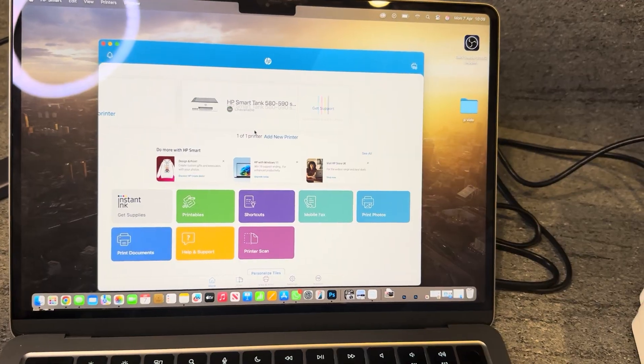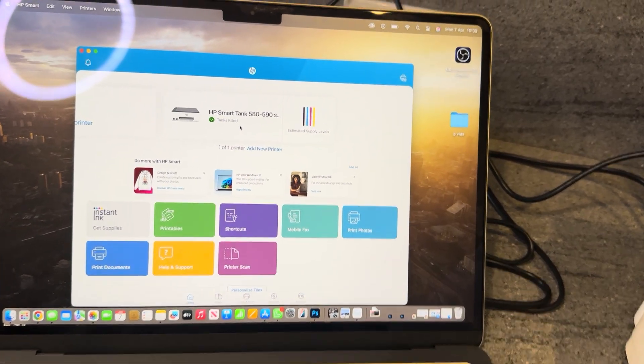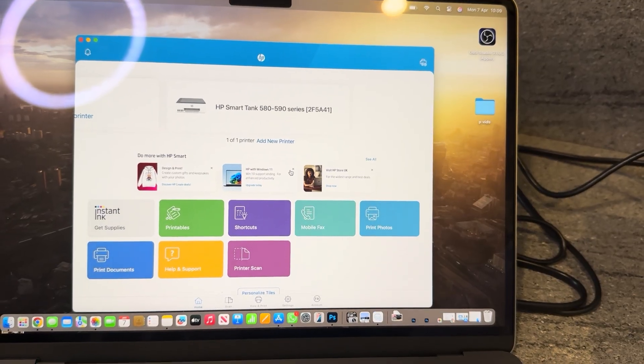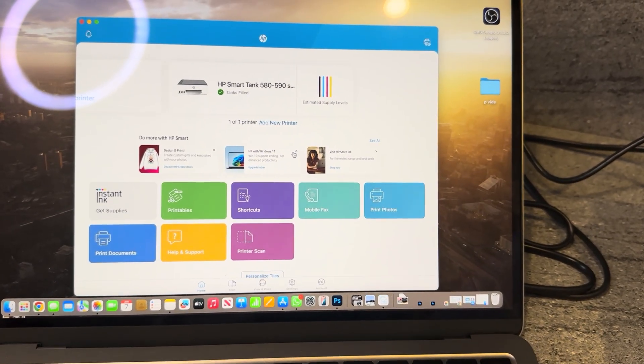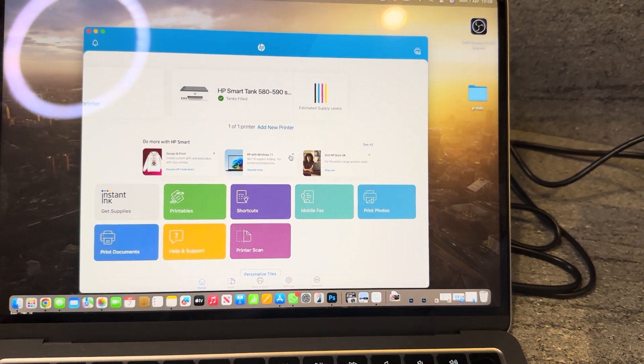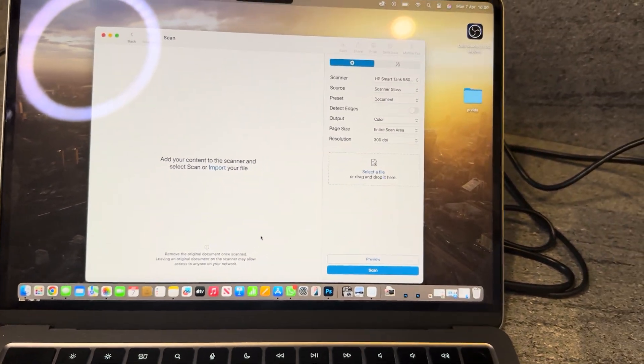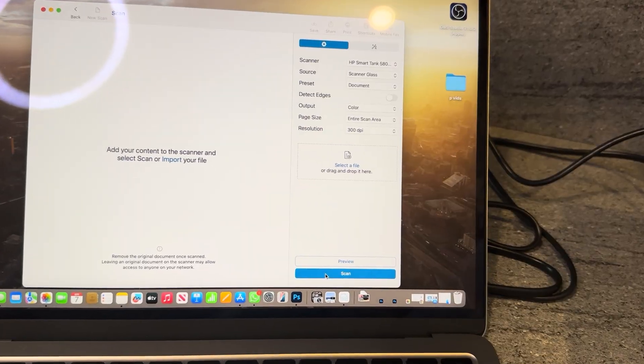This is what the HP Smart app should look like once you have your printer connected to it. It will let you know if there are any faults or errors — at the moment everything looks good. Go to the printer scan selection at the bottom, which will bring up a new page, and from there we're going to select scan.